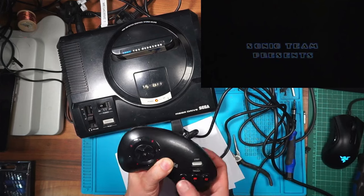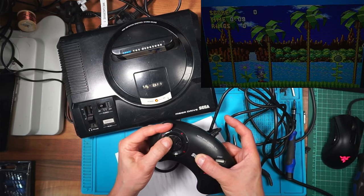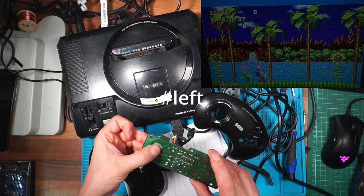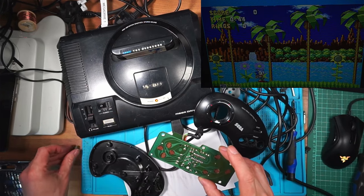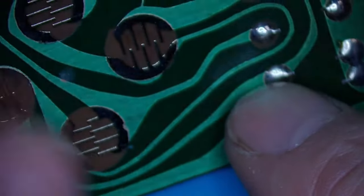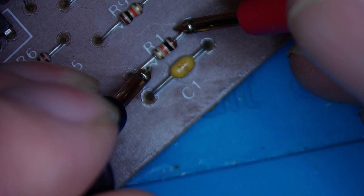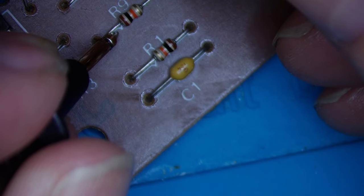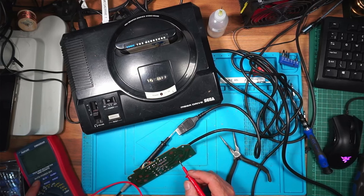Testing controller two again - it's still not working. Pressing it harder - on the right, nothing. It works if I press at an angle, but the left direction is definitely not working. Possibly a broken wire. Taking a closer look - there's a resistor R1 at the bottom. Measuring it: I've got 9.9 kilohms on one, and 10 kilohms on the other, so the resistor is okay. Testing the cable next.